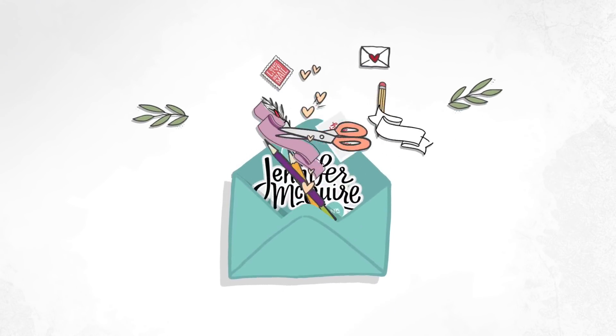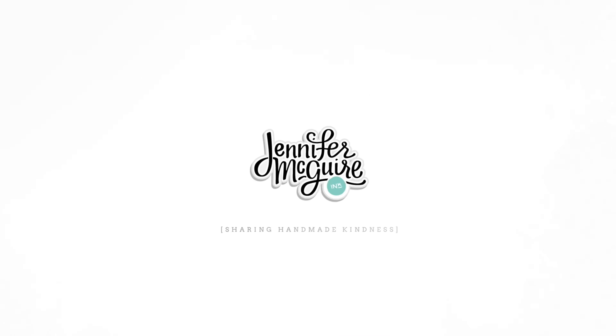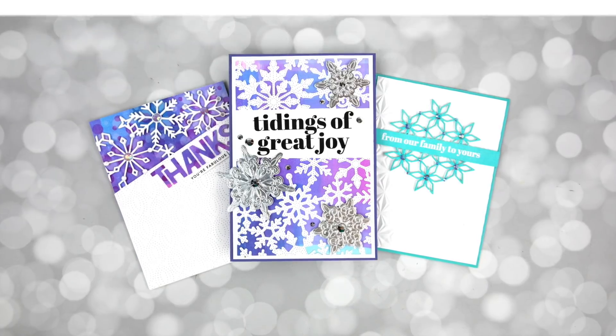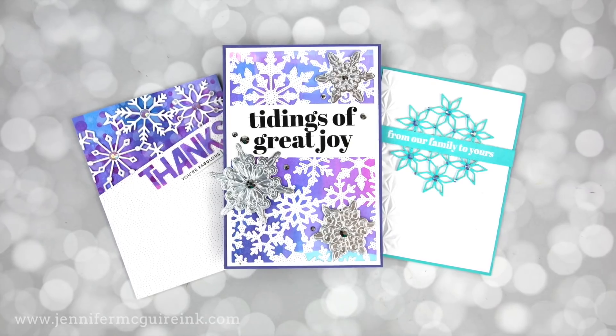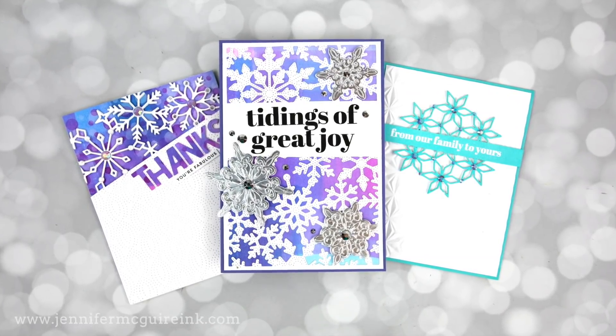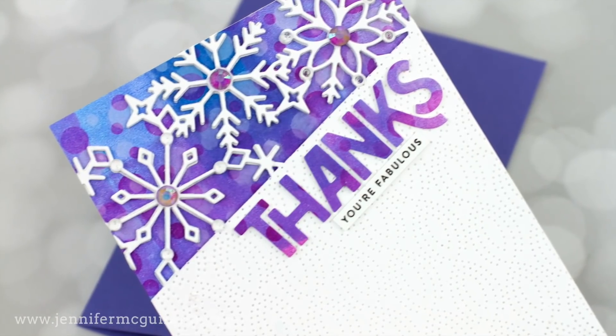Hello and welcome, this is Jennifer. I'm super excited to let you know that today is the first day of Dye-cember, which is a month-long celebration of die cutting over at Simon Says Stamp. I prefer die cutting over anything else in the card-making process, so I'm excited about this.